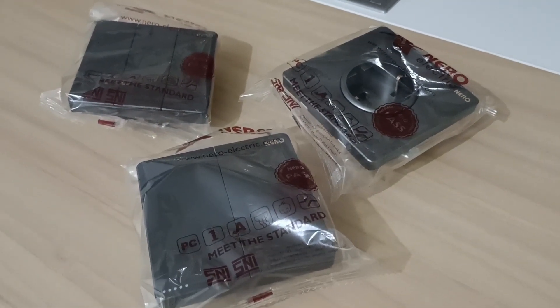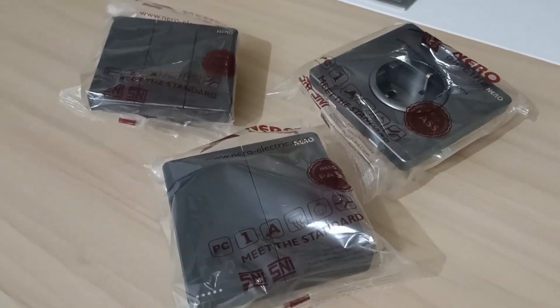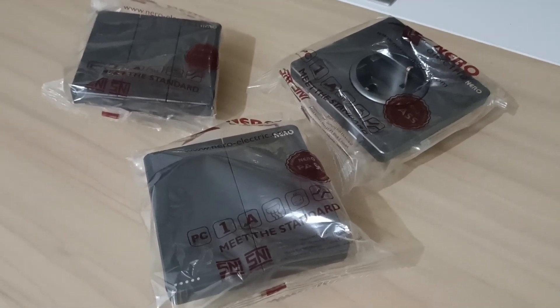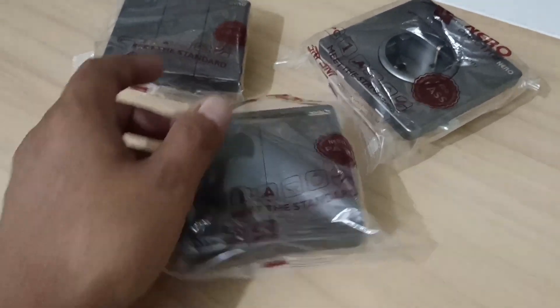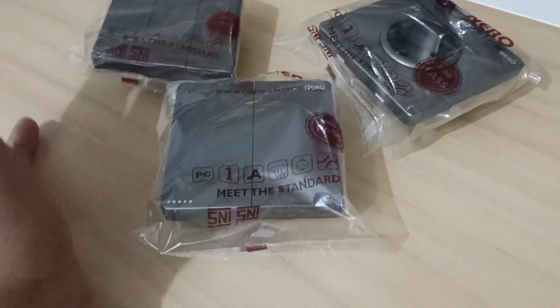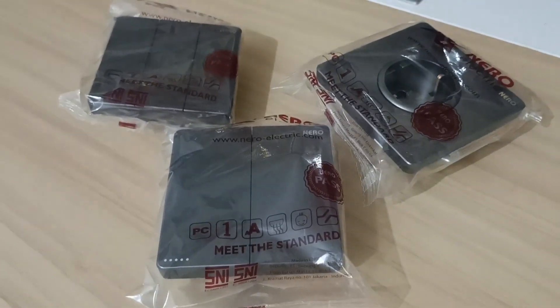Hello sahabat PU, kembali di channel Nugroho PU. Pada kesempatan kali ini saya mau ajak para sahabat PU semua untuk mereview produk yang berada di depan ini. Ini adalah outlet kelistrikan sahabat PU, yuk kita simak bersama-sama.